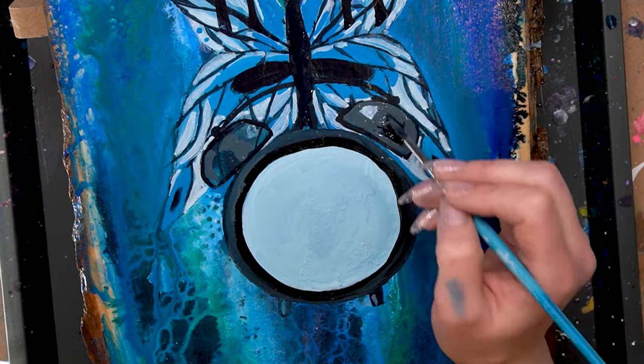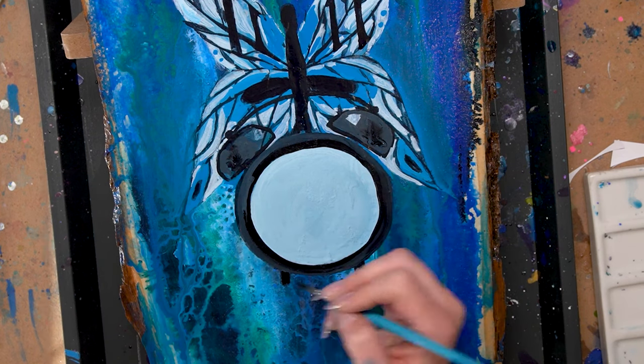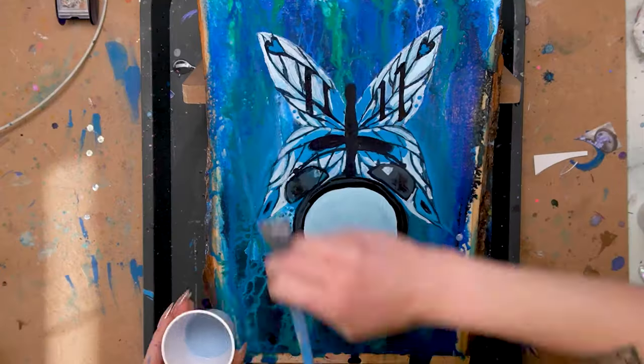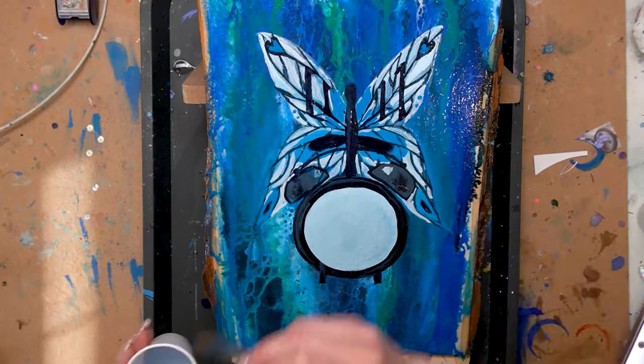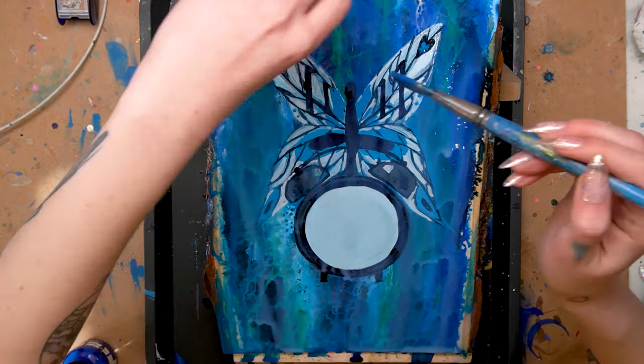Pro tip: look up references before you start drawing. I don't know why I didn't do that because it would have saved me on the butterfly issue as well — I thought I knew what a butterfly looks like, I thought I knew what a clock looks like. You don't. Just look it up. Just save yourself the hassle. Don't be me.